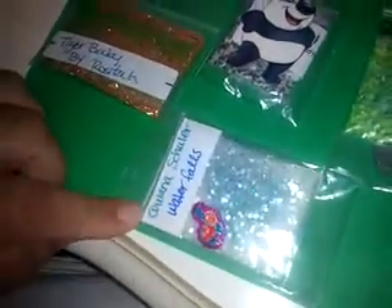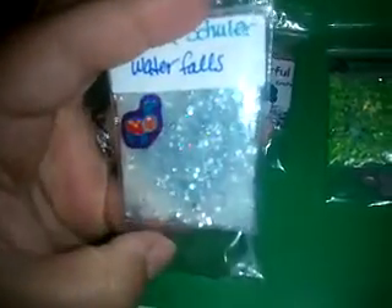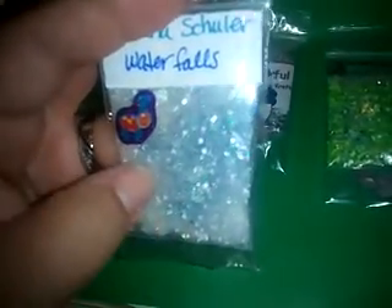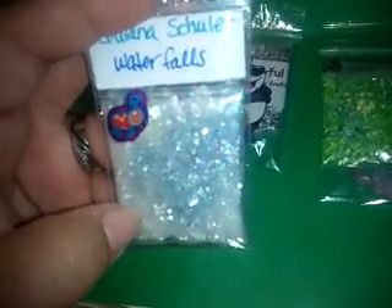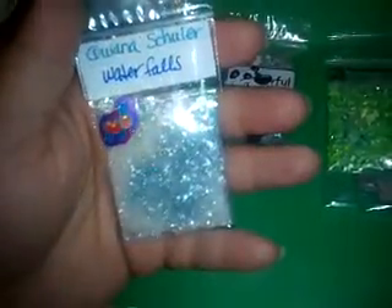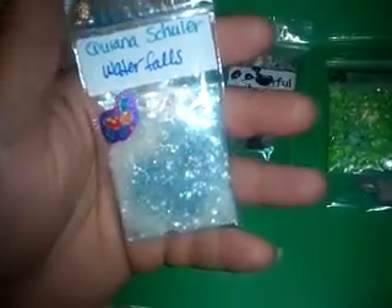The last one comes from Kiana Schuller, and this one is Waterfalls. I haven't had one of Kiana's mixes in forever. The idea is to create a waterfall — it's like a clear mix with some iridescent, a really little bit of light blue, and some white triangles. Really cool. I really like this mix. It's so soft with just that little bit of blue — really, really nice. For nail art, she included two cream-colored bows.